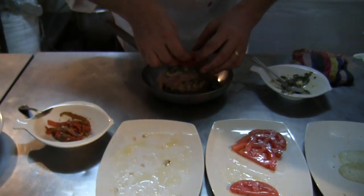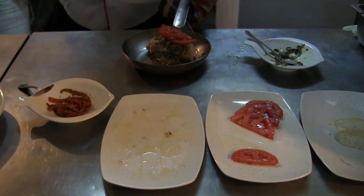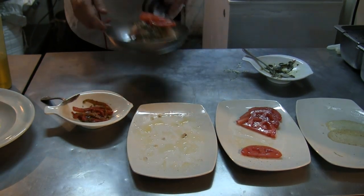We put fresh tomato on top, a little bit of olive oil on top, and then we put it in the oven.